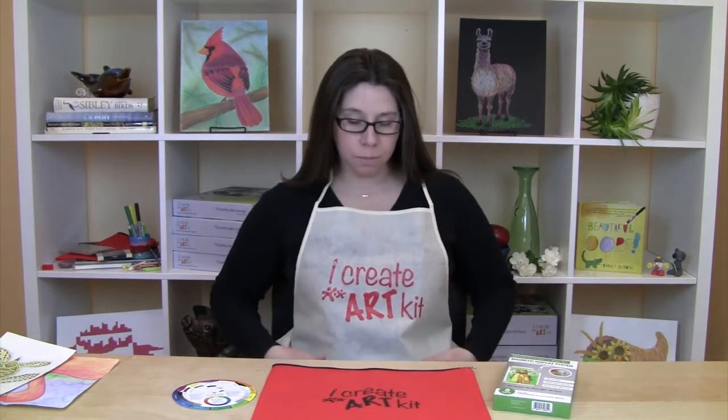Hi, I'm Jennifer with iCreate Art Kit. Today I wanted to talk to you about some of the accessories that we offer. We have, to keep you clean while you're drawing and painting, an apron which comes in two colors, the ivory and a royal blue.